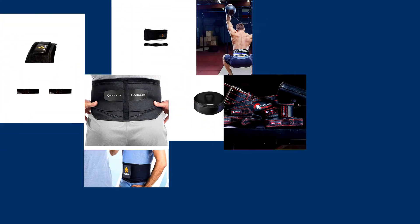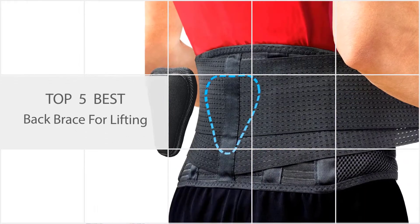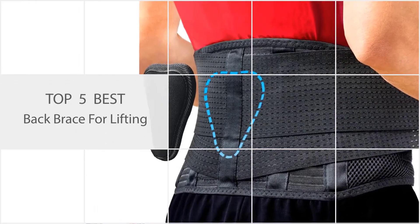Are you a regular weightlifter suffering from back pain? Then you just need a simple thing to overcome this problem: the best back brace for lifting.